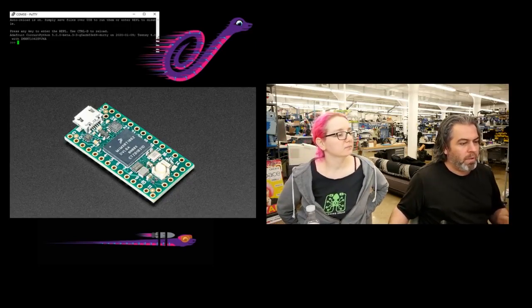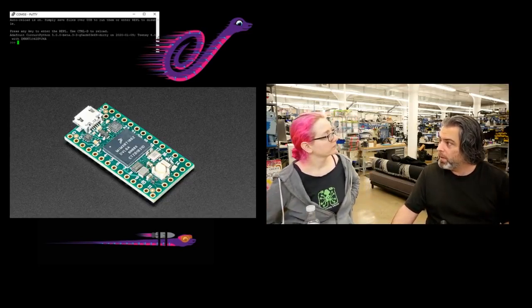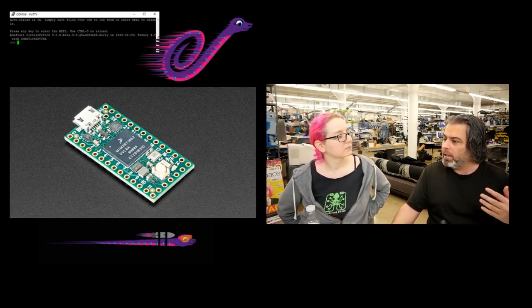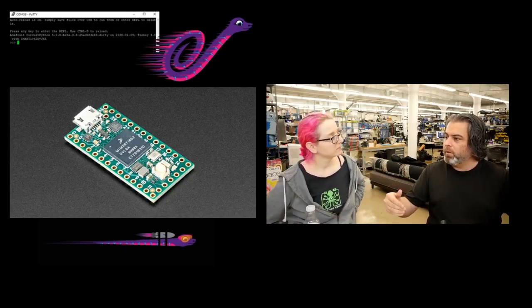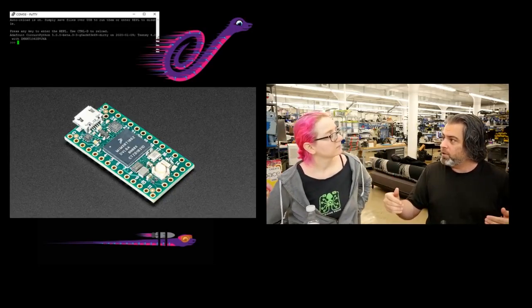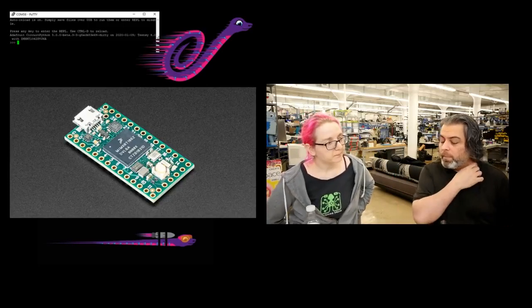One of the cool things, in addition to CircuitPython going to Teensy, is this new chip from NXP — super fast, low cost. We're going to get a bunch of benefits. As a community of people who do electronics, we're going to start to think about what it means to have Python for hardware on a very fast chip. Where does the code come from? Where do things get stored?